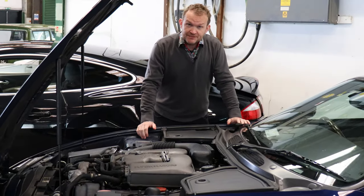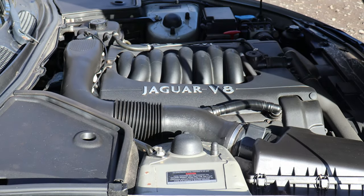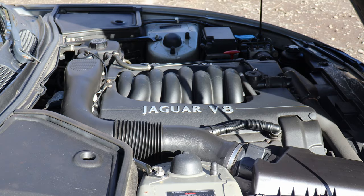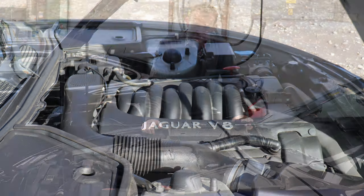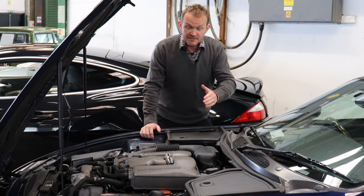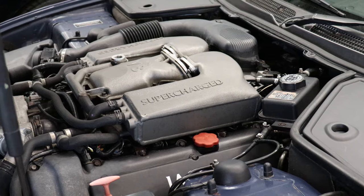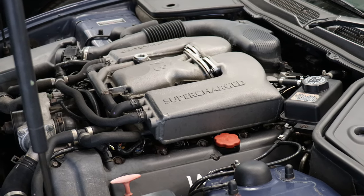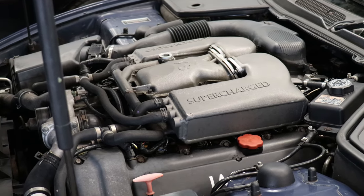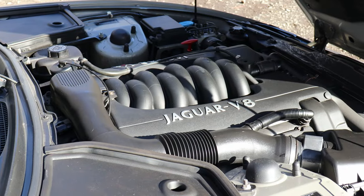The XK8 from launch started life as a 4-litre normally-aspirated V8 engine co-developed by Cosworth and built at Ford's Bridge End plant, producing 290 brake horsepower, mated to a 5-speed automatic gearbox. This is the later supercharged model introduced in 1998, featuring 370 horsepower and initially mated to a 5-speed Mercedes automatic gearbox. The engine itself is actually pretty robust, but there are a couple of fragile areas.